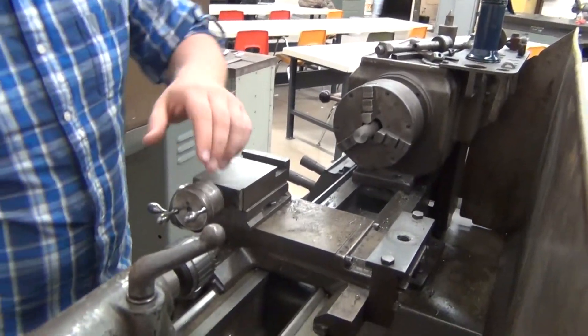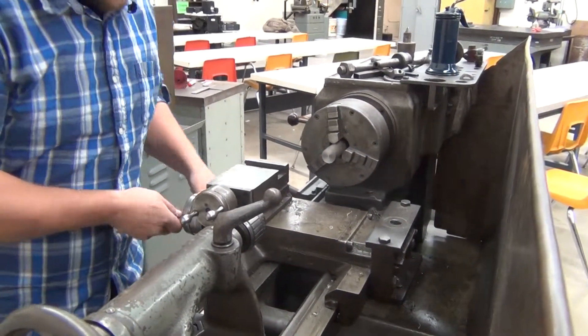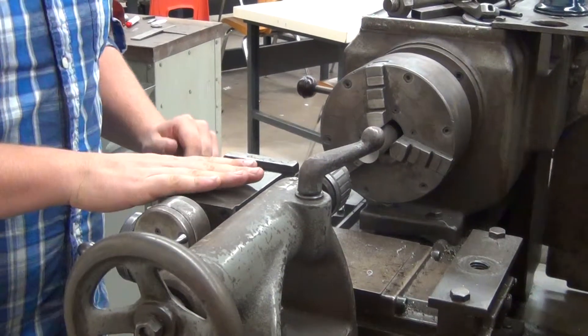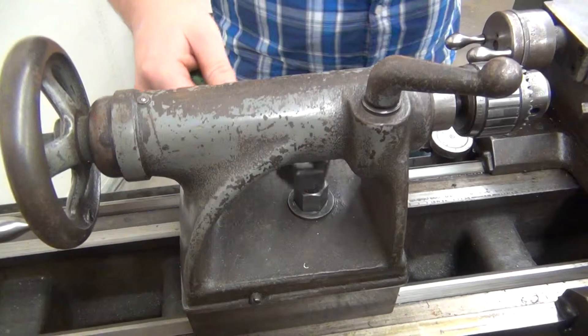I'm going to move my tailstock down close to here. I need to make sure that my cross slide and everything is up out of the way so my live center can slide down. There's a nut right down here that will tighten it and keep it in place.